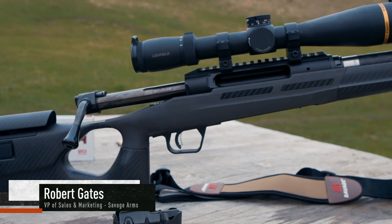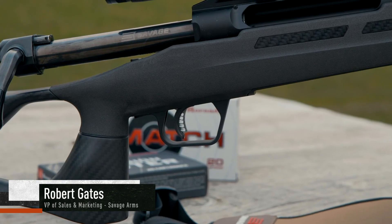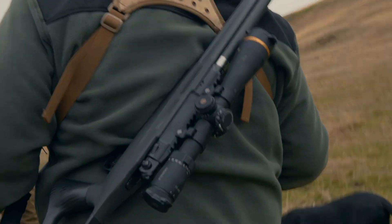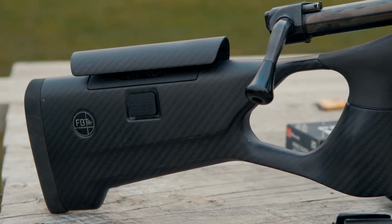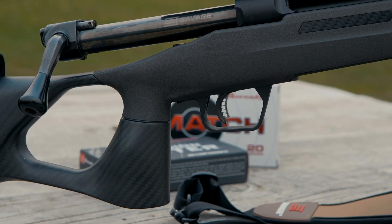This is our Impulse — it's been out a year or two. We recently launched it in our Mountain Hunter model with the Proof Research barrel, and we're elevating it a little bit with a very lightweight stock. The stock itself is less than 25 ounces, which is really cool.